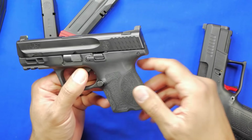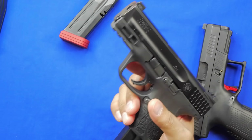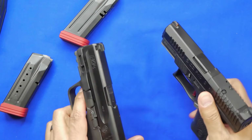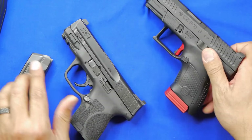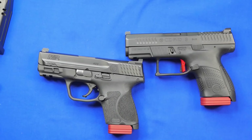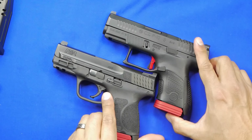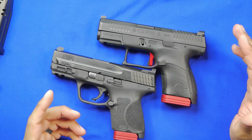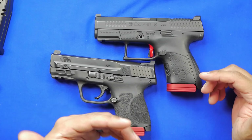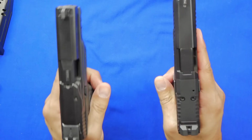Feature-wise on the 2.0, everything works really nicely. Magazine ejection is very positive — it comes right out. Overall you have two really good competitors here. Some people will prefer the CZ because it's a CZ, and there are people who love the M&P series — I am one of those people. I'm all-in on Smith & Wesson M&Ps. Both guns are available in optic-ready models, but I wish Smith would have made the optic-ready option available even if you're not sure you want to run an optic — it's good just to have the option.